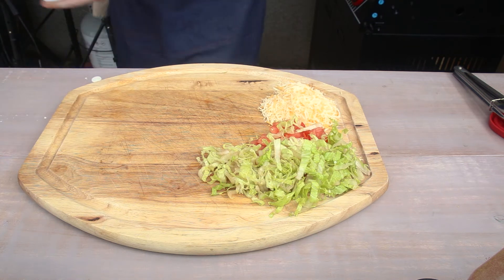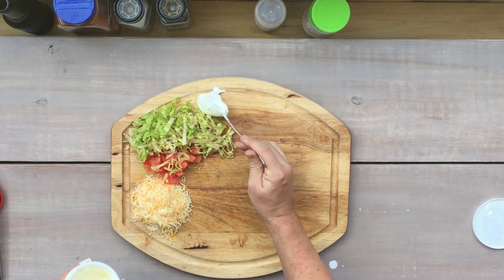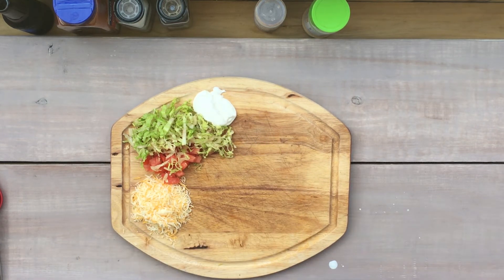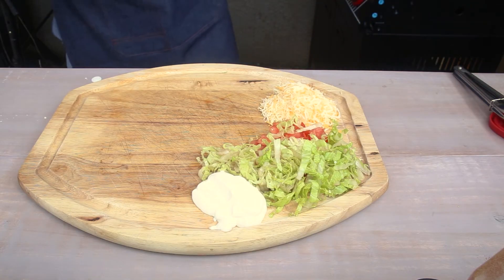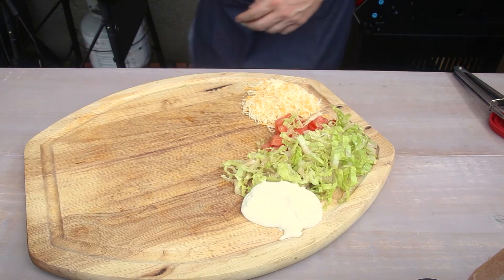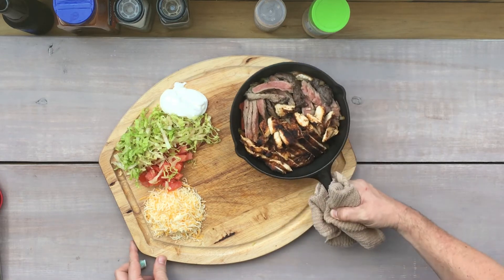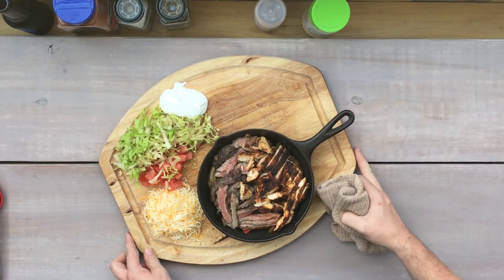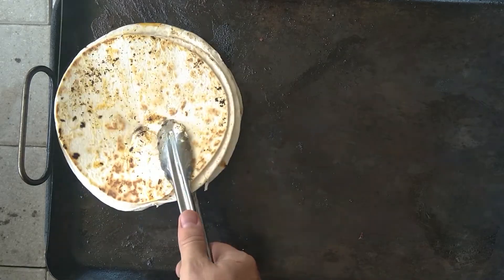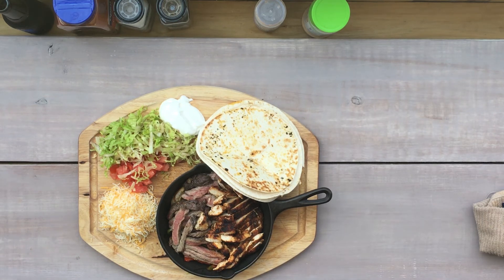Add our sour cream — about two tablespoons, a little bit more, that's how we roll. It's all about presentation for these thumbnails. Then I'm going to grab my cast iron with our delicious cooked meat and peppers and onions. Last thing we need is our tortillas that we cooked up — looking good. Flip these off to the side and I think we're ready to eat.